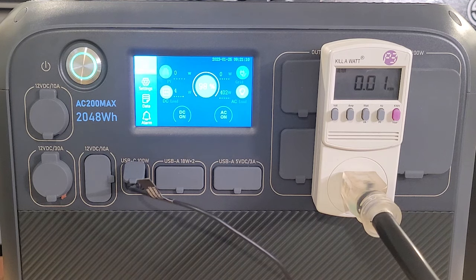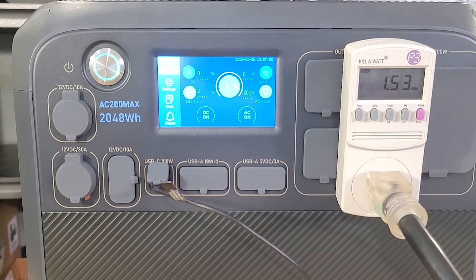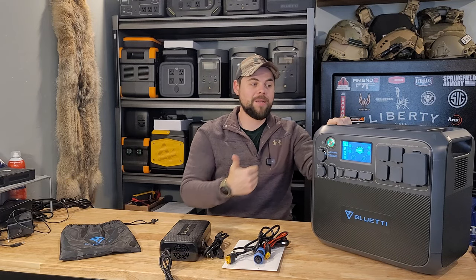For testing, the first test I did was a 0.2C discharge — 20% of the battery capacity, about 400 watts — running a 400-watt load consistently to see how long it would last. I got 80% efficiency out of it, getting 1,630 watt-hours out of the battery. 80% isn't bad but it's not great; great would be 85%. It's not uncommon for many of these systems to get even less than 80%, so 80% is admirable, but you need to be aware you're going to get about 80% of rated capacity.